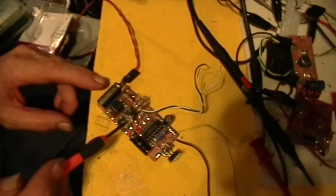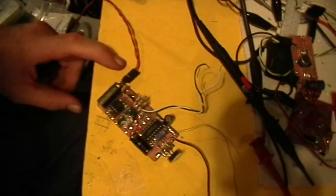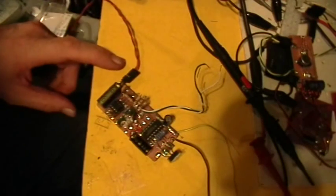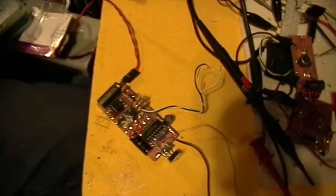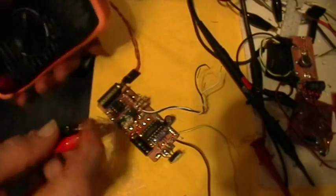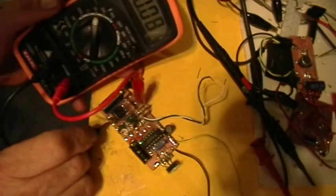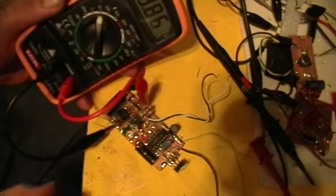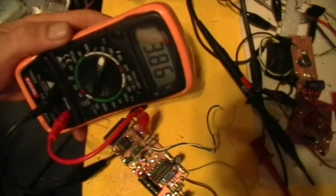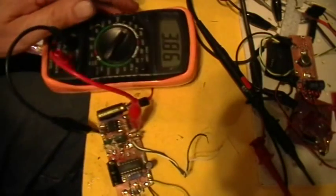There are the two little LEDs right there. Here's the power input from the power supply, and according to my meter right now, I'm giving it just under 4 volts. Let's see if I can get a reading with this meter. Positive and negative go to there. So that's the voltage I'm supplying it with right now — 3.86 volts.